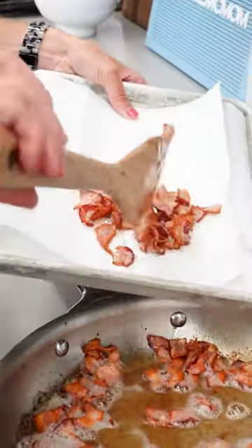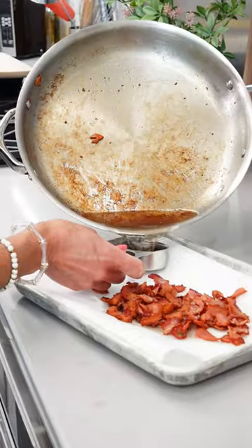This bacon cheeseburger dip is what football parties are all about. Start by cooking off a half a pound of chopped bacon. Once that's nice and crispy, drain it, but leave the drippings in the pan.